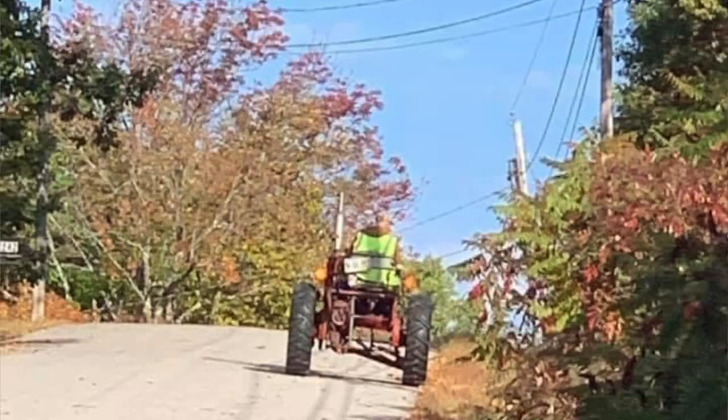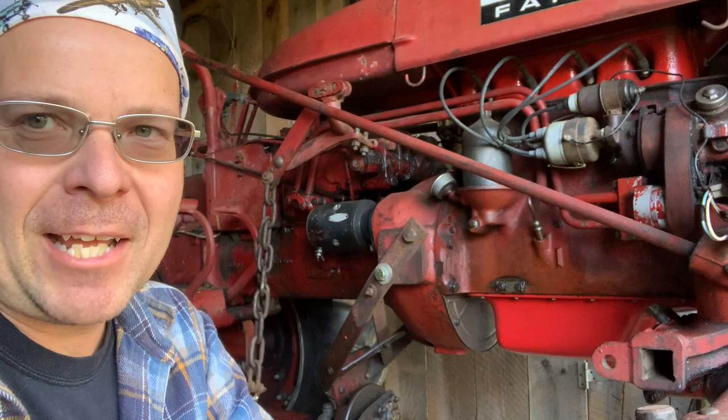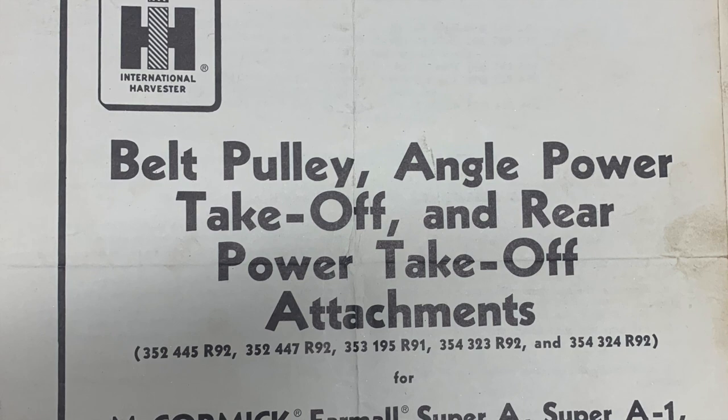Consequently, what happens is you wear one side of the tires off faster than the other because you're on the shoulder.